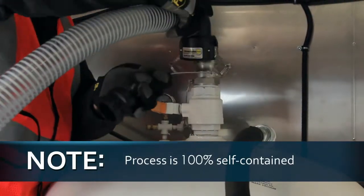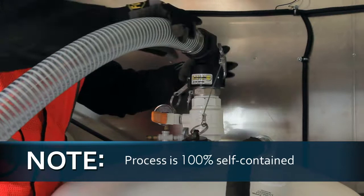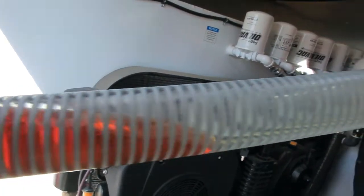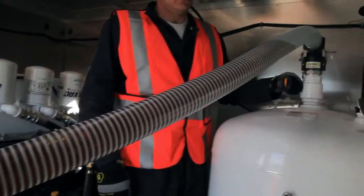This process is 100% self-contained to reduce the chance of spills. Fresh fluids may be vacuumed into the tanks at rates of up to 20 gallons per minute.